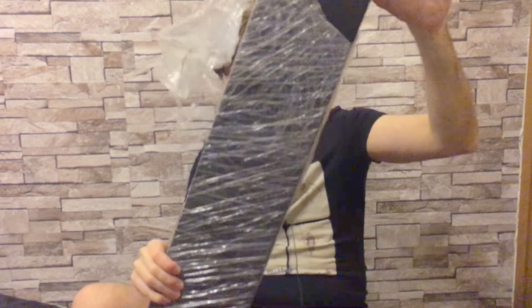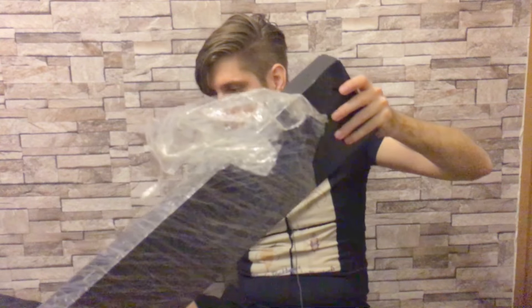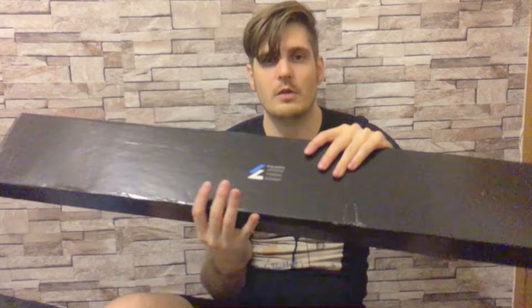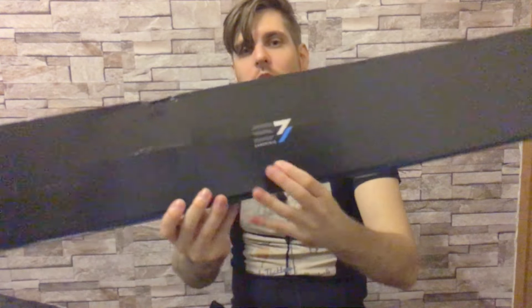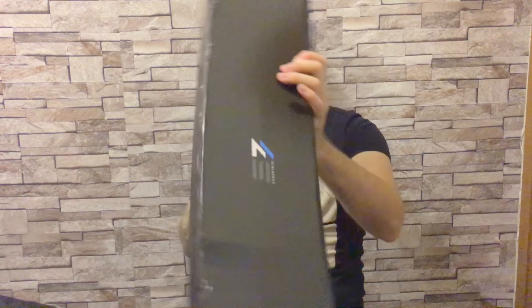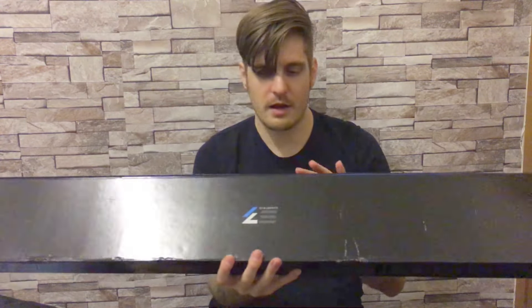Okay, here we go. Very good packing — we're not there yet. So we've got the box here. First and foremost, I want to say this is a really cool box. It has the Saber Trio logo on it, which is pretty cool, and it says 'Saber Trio' on the front.